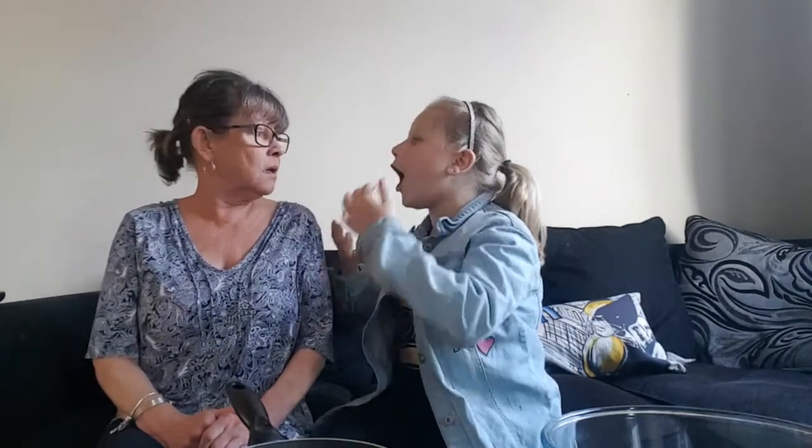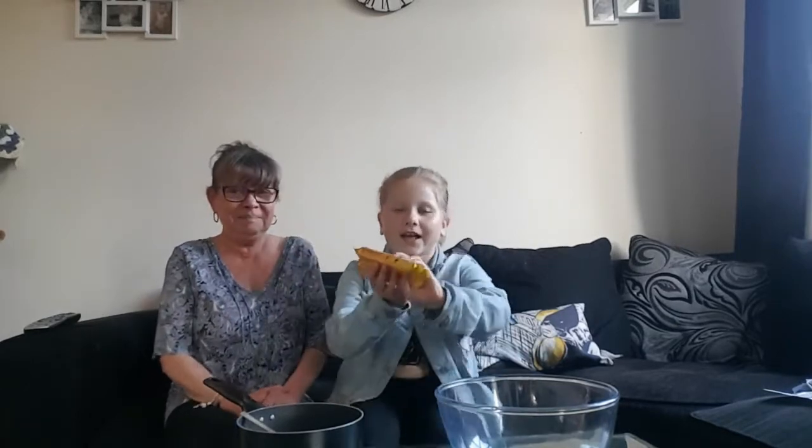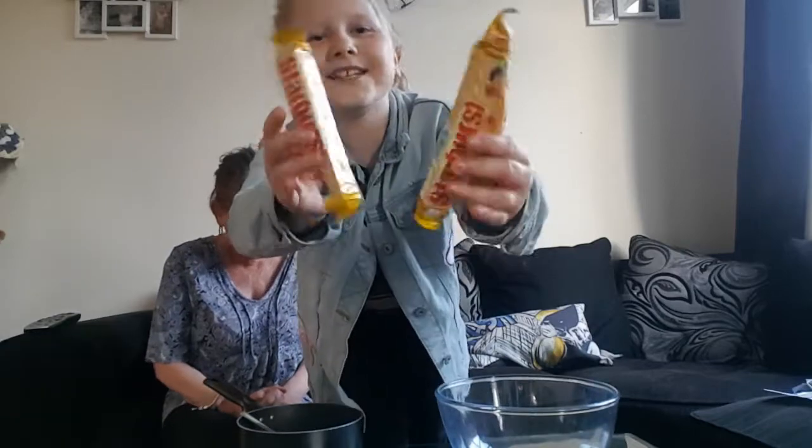Bon soirée! In my language, hello! Hello! That's good enough! Hi guys! Today, me and my Nan are going to be making slime! We are making Starburst slime!